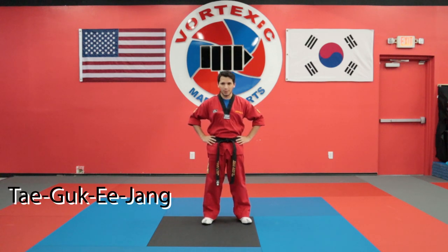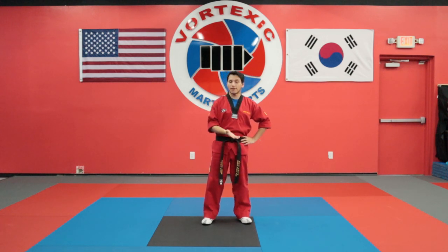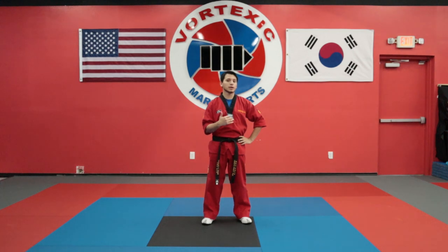Hello guys, it's Horto Koza of Gore-Texic Martial Arts. Today I'm going to be showing you how to do Taegu Ki-Jang. This is going to be a step-by-step video so I'm going to go kind of slow so that you can pay attention to the techniques that I'm doing.